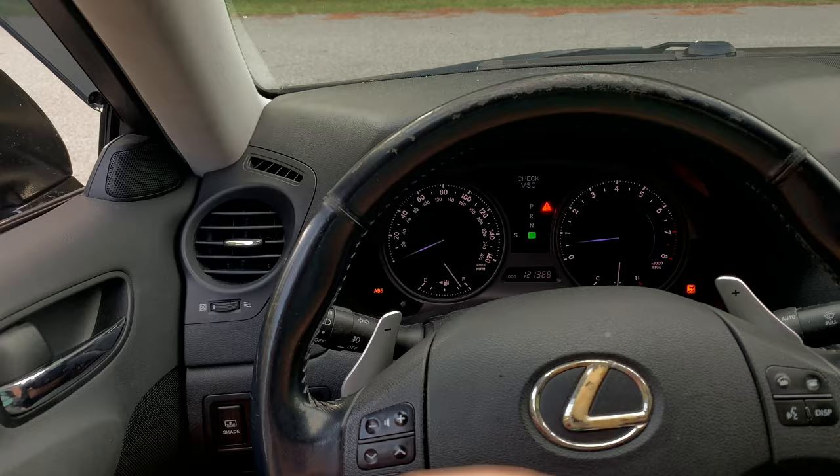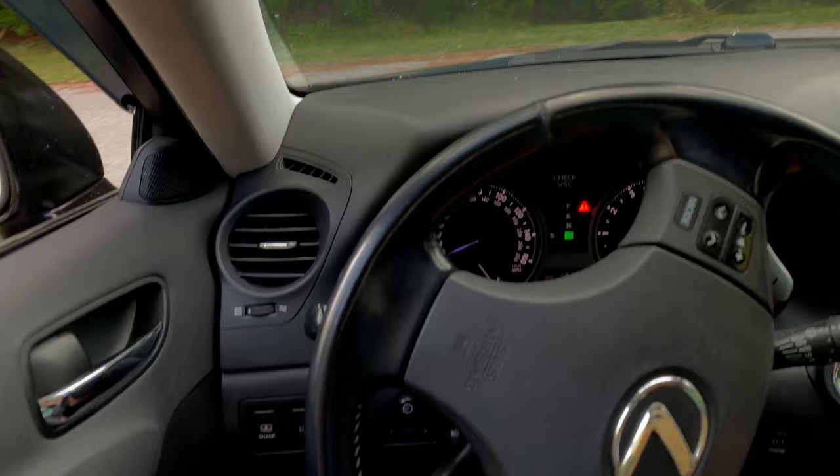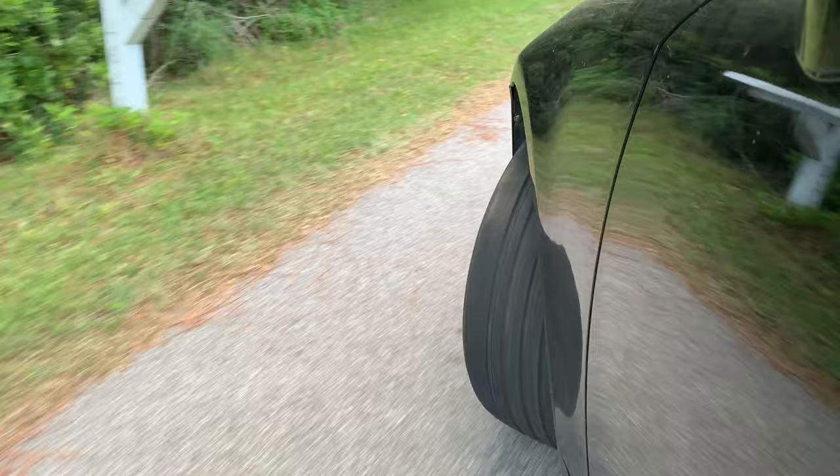Hi guys, I'm Victor. Recently my car started making this loud scraping noise when turning right, and I would like to share with you how I found and fixed that problem.